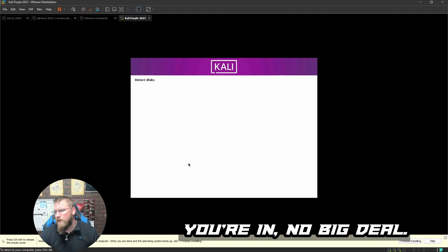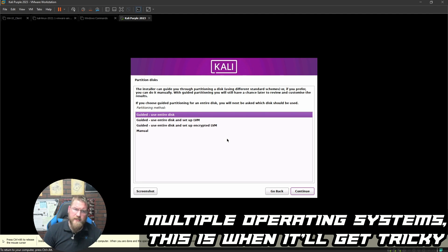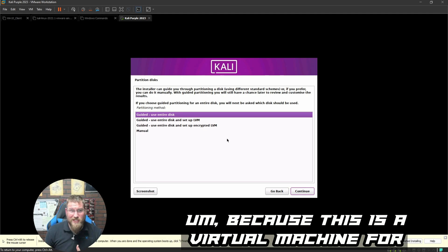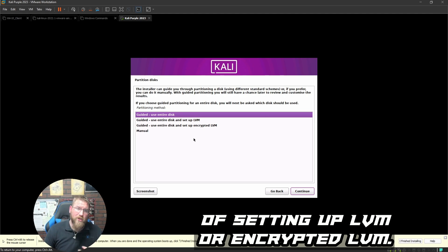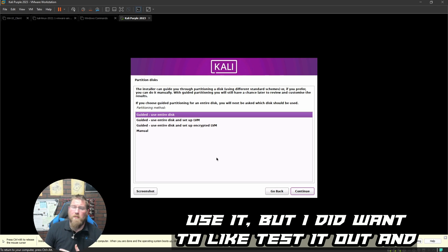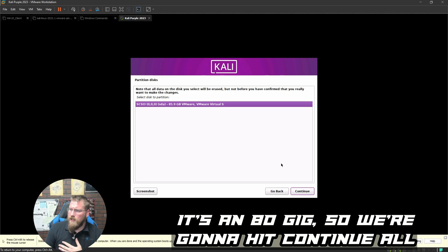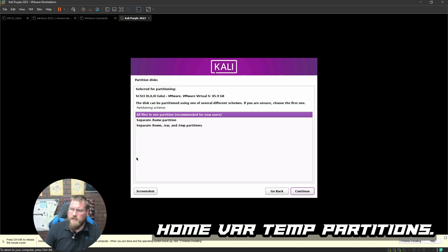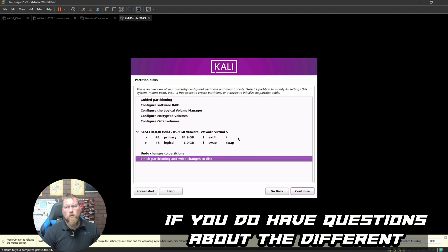Select your timezone and continue. It then detects disks. If you're installing on bare metal with multiple operating systems, this is where it gets tricky — partitioning. Since this is a virtual machine it's easy. I'm not going to set up LVM or encrypted LVM. We'll do 'Guided — use entire disk'. We only have one disk, the 80 gig, so we hit Continue.